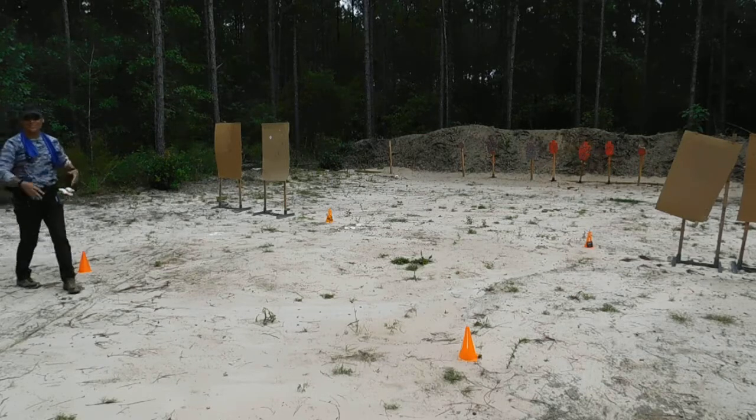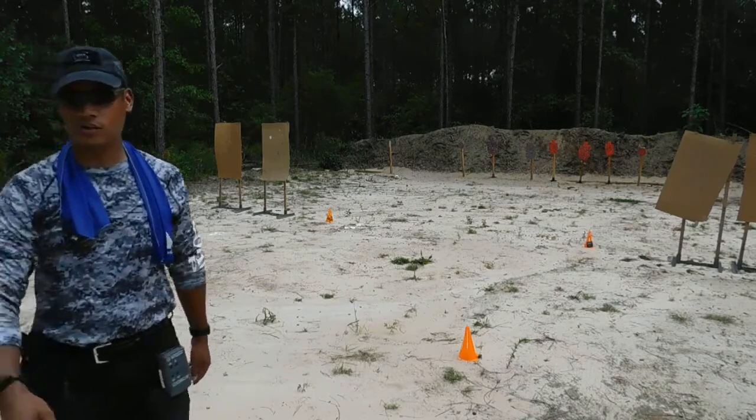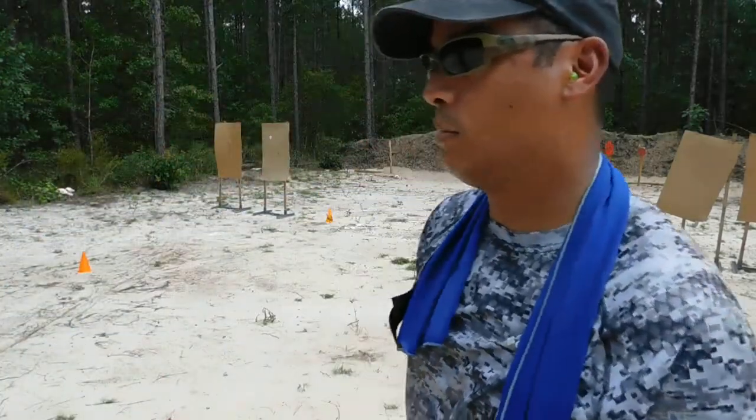I'm off on these sights. I'm not lining these sights up at all. 12.15. Let's try it again — 4 stations. Hopefully that will knock some time off. You got a load?